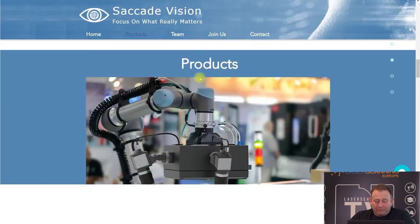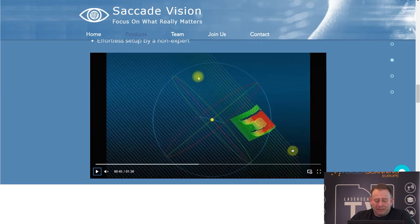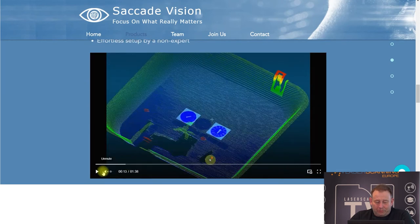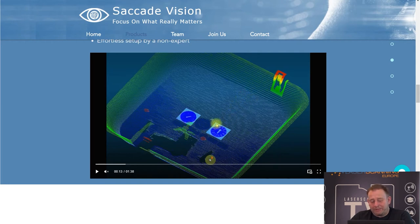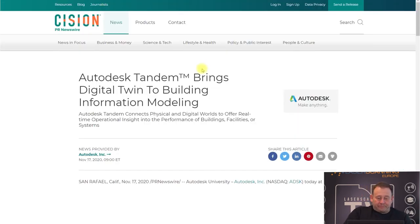Another interesting system is Cascade Vision, also from the metrology market. They're trying to address the problem where you have a bigger area where you need low-resolution information and some smaller areas where you need higher resolution. Their application allows you to do both — scan a bigger area and also scan some small areas with higher detail.